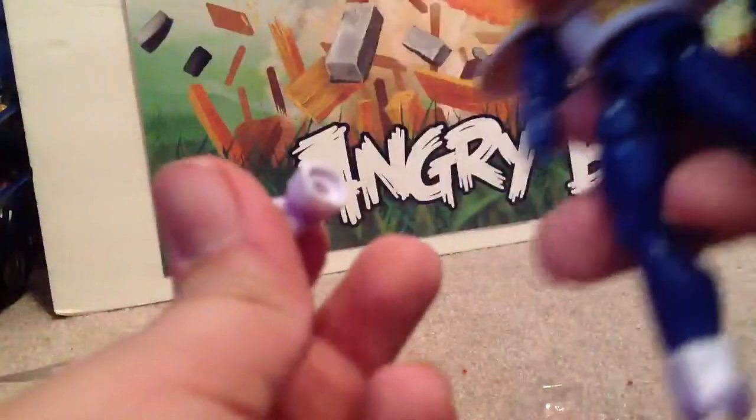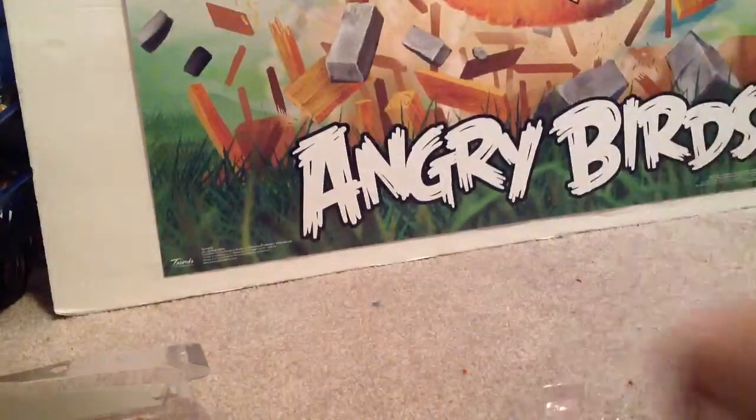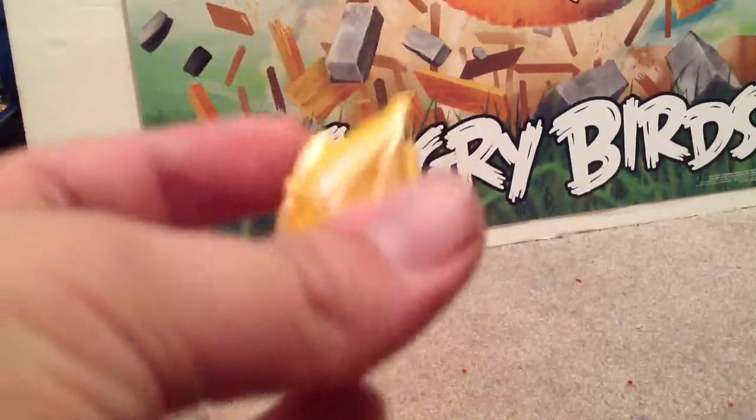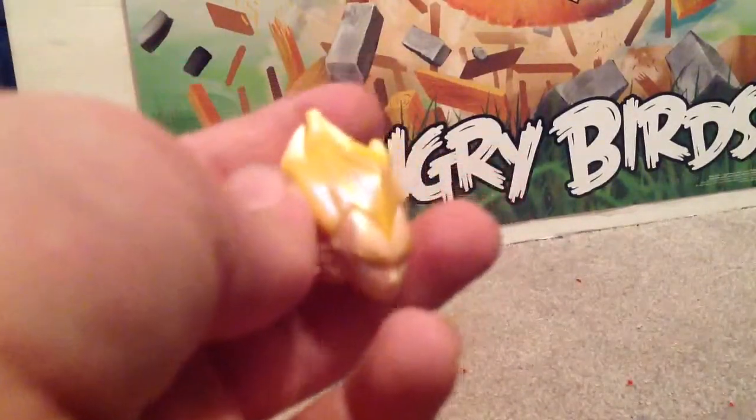You can take the arms out. Now I'm gonna take the head out - the Super Saiyan head out. Wow, that thing's really cool! That guy is so shiny and everything.